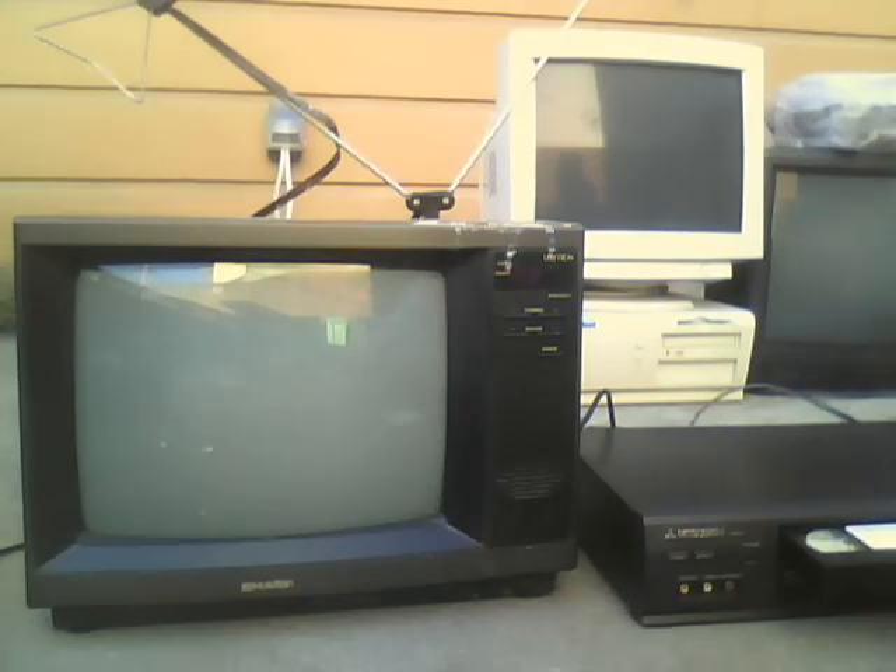I'll tell you one thing — it actually is addressed to a Chinese dude. Turn on the Sharp Minutron. Turn on the Mitsubishi VCR. Okay, put in the tape. Let's get started.